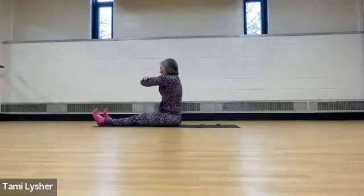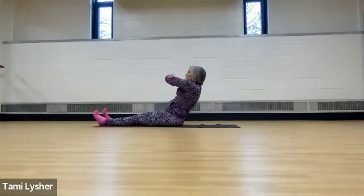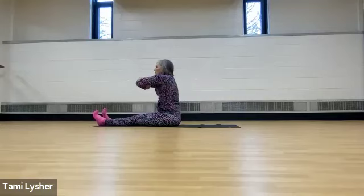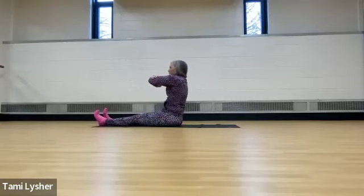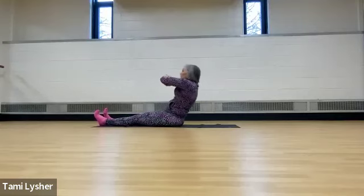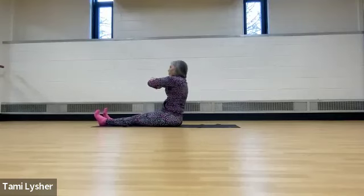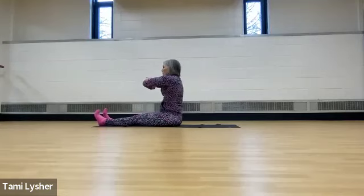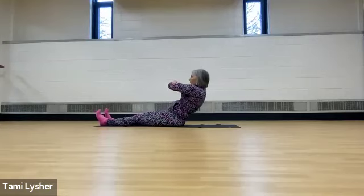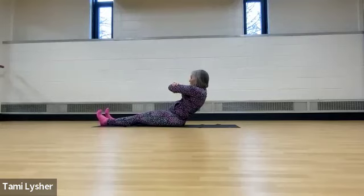Cross your arms, sit nice and tall. This is called hinge back. And you're going to hinge it back for eight, seven — so slow down — six, five, four, three, two. I want you to really slow down here. If you remember, less is not more. Now hold it here.